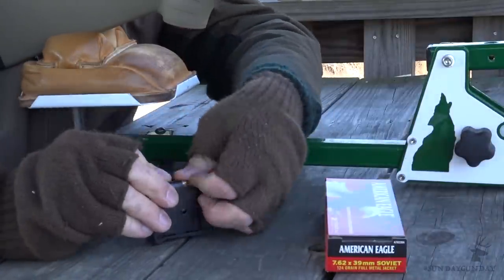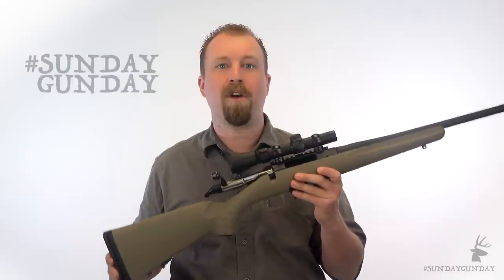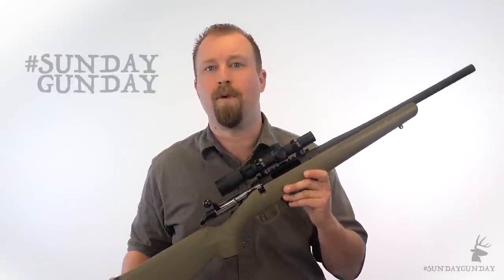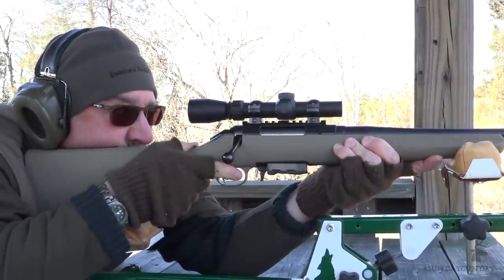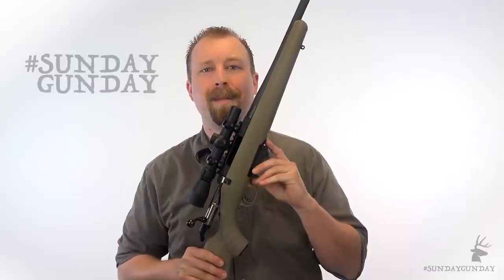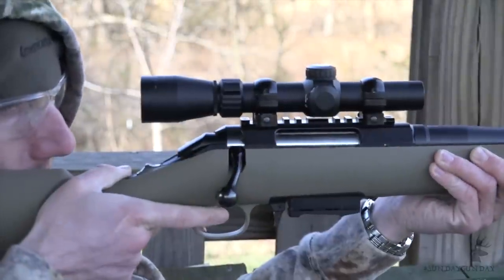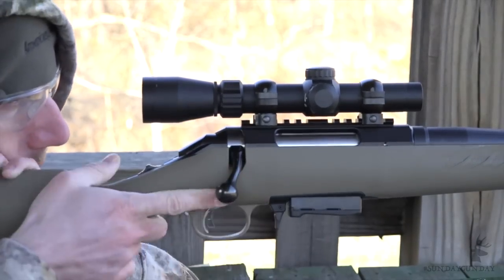But what if you like the 7.62x39 cartridge but want something besides a semi-automatic? Well, as popular as the cartridge is, relatively few bolt-action rifles have actually been chambered for it. Ruger changed that in 2017. Based upon requests from customers, Ruger adapted the Ruger American Ranch Rifle to accept the steel detachable box magazine of the Mini 30 rifle. It's known as the Ruger American Ranch Rifle in 7.62x39, but of course we like to simply call it the Ruger Ranch 30.